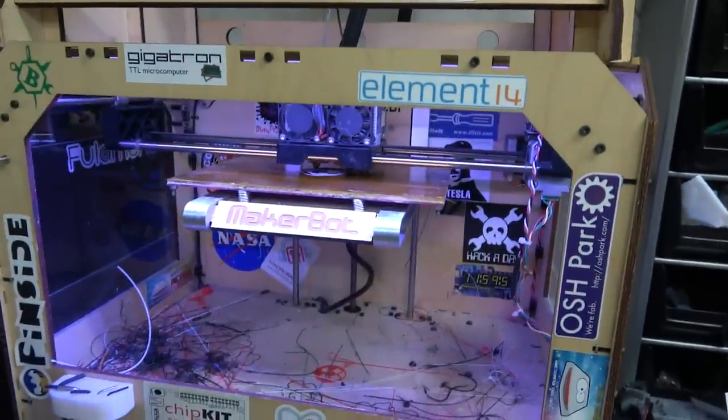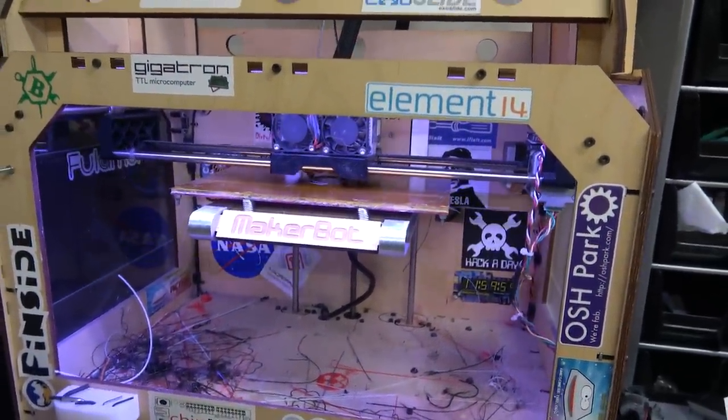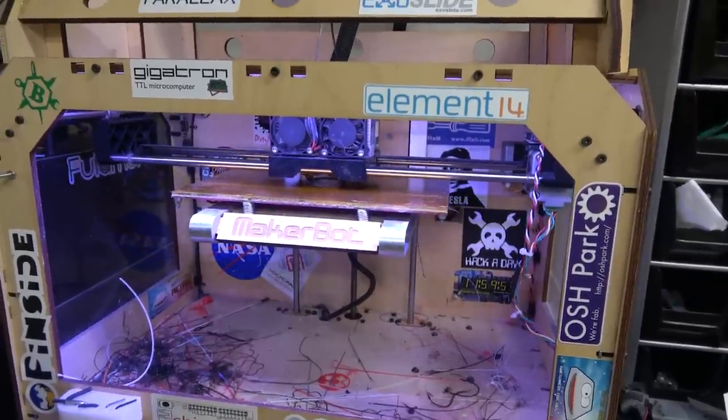So I called up and actually ordered it directly from MakerBot — this would have been 10 years ago. That's why I'm making this video: it's been 10 years that I've had this printer.